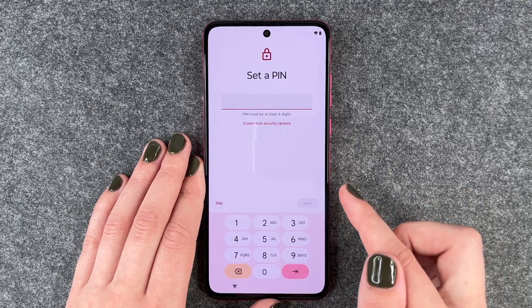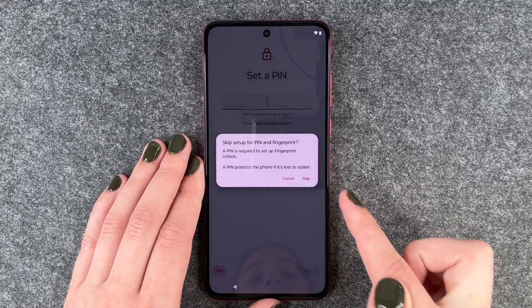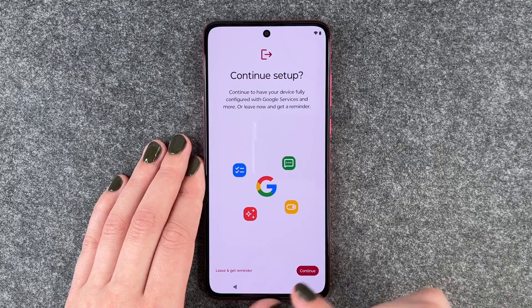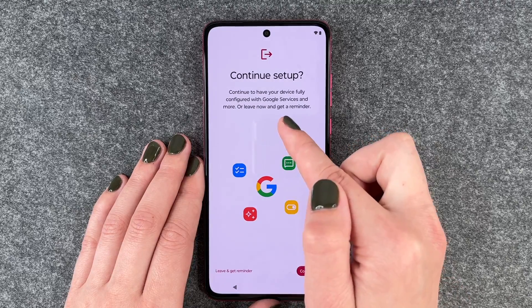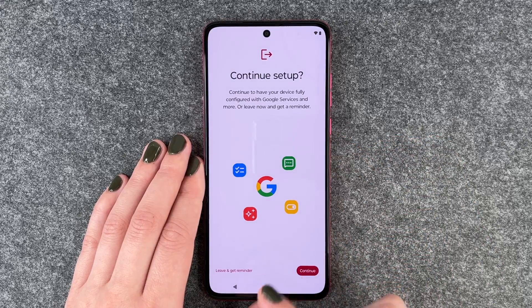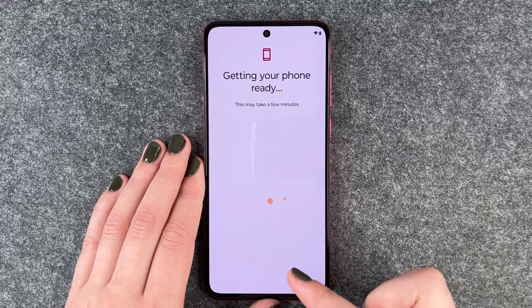The phone wants us to set a PIN now. We have a separate video for that, so we say Skip, Skip Anyway. You can also choose Continue Setup or Leave and Get a Reminder Later. We say Leave and Get a Reminder.